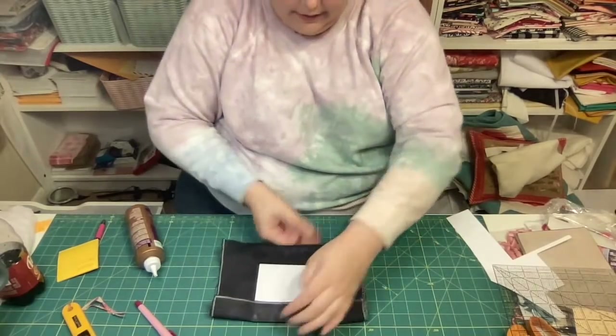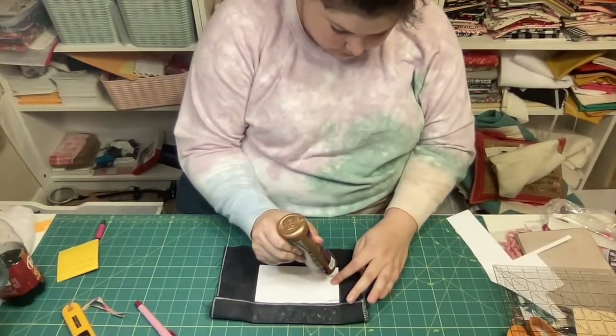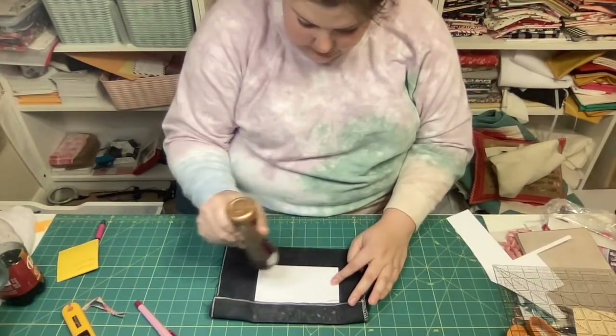I'm definitely a less-is-more person with the tacky glue on the first round of gluing - really just enough to get it stuck on, but not so much that I get too much bleeding of the glue. I'm just holding down the board and using my thumbs to smooth the fabric over the glue, paying attention to my linen lines to make sure things are looking pretty square as I pull.